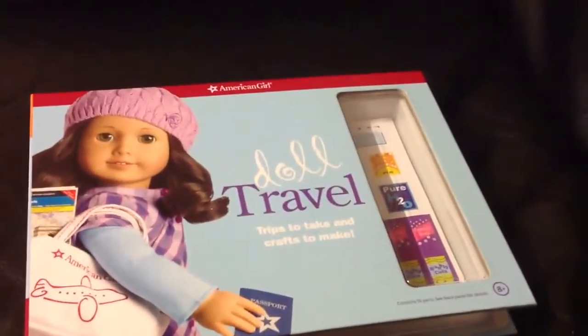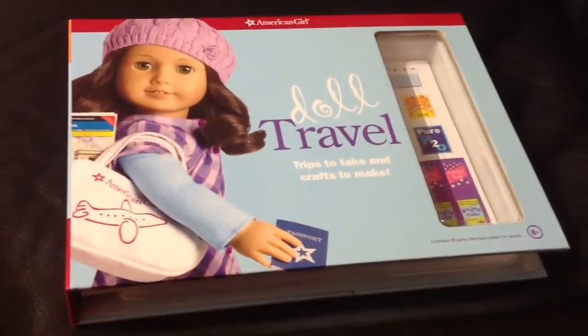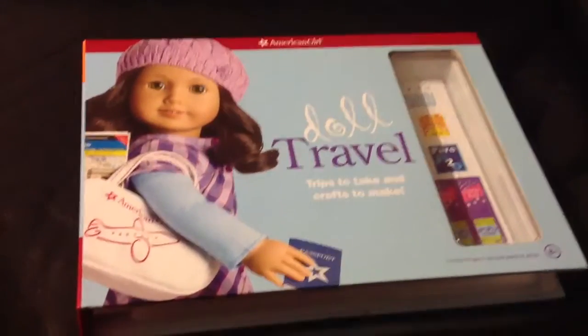Hi guys! Today I'll be showing you what's in my doll travel kit. I won't be showing you all of it because most of it is in my other 'what's in doll travel' video.